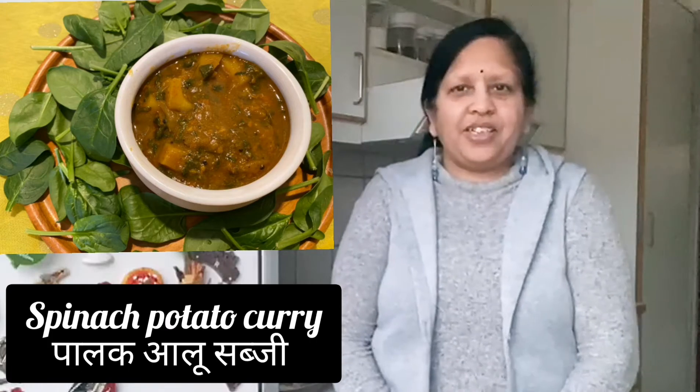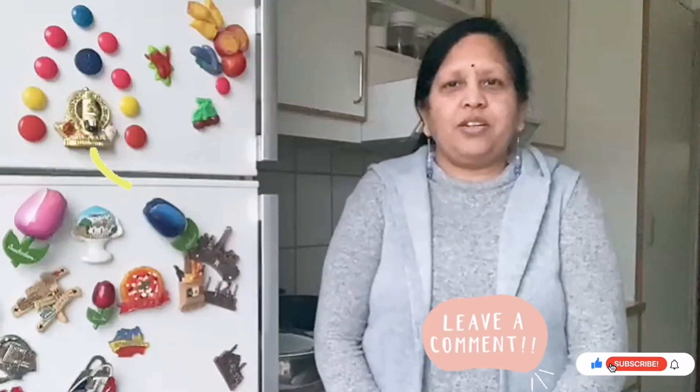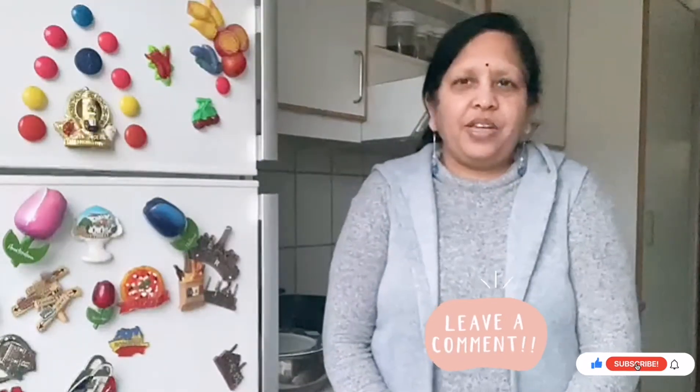Thinking of palak potato curry? If you like this video, please like and subscribe to my YouTube channel Journey of Kitchen. You can also give comments on the video. Thank you.